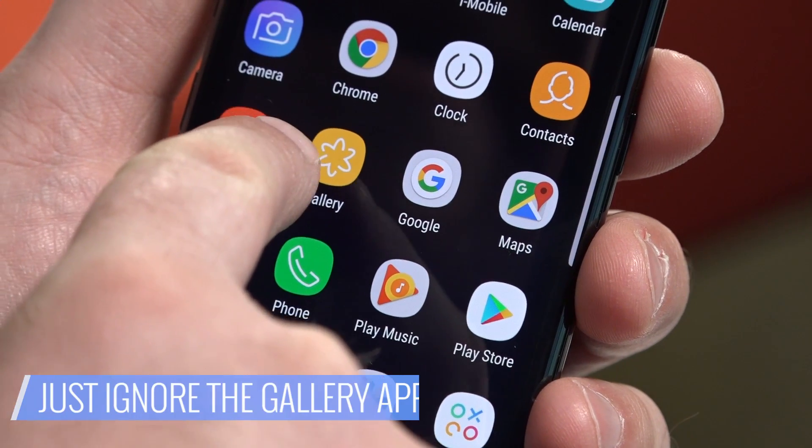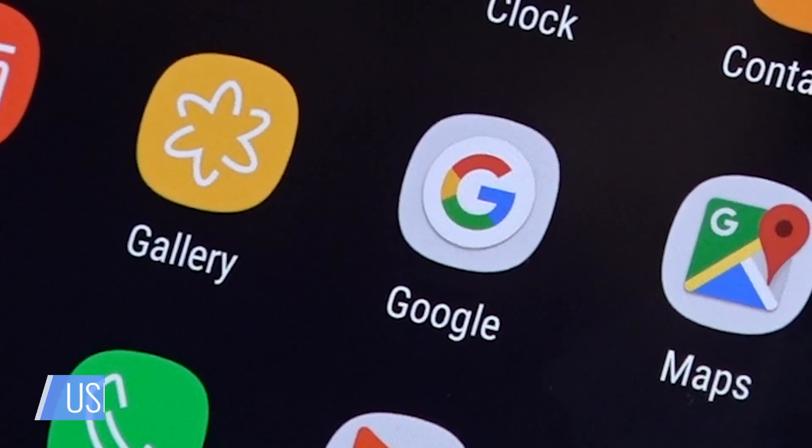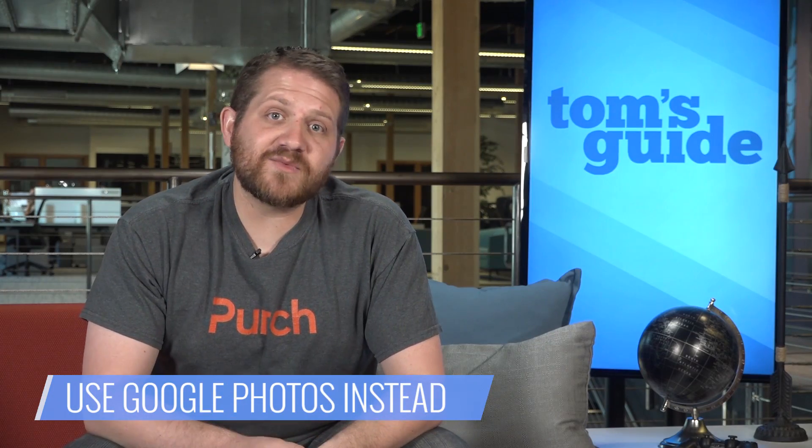And the Gallery app — honestly, this is one you can just ignore. It can't be deleted and the phone won't let you set another app as your default, so you're best off just forgetting it even exists. We recommend Google Photos for managing your pics. Set Google Photos to sync with your photo library and ignore the Gallery app altogether.